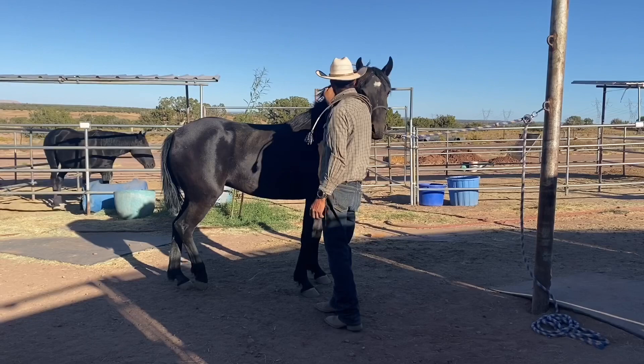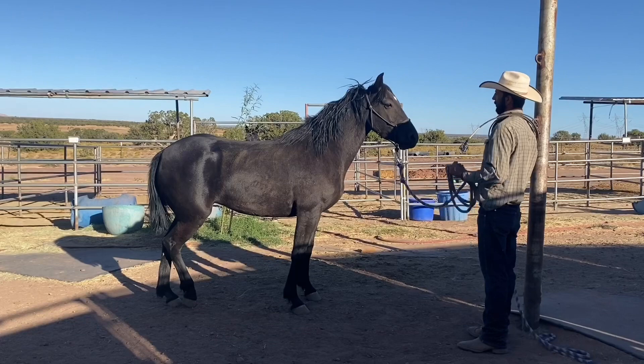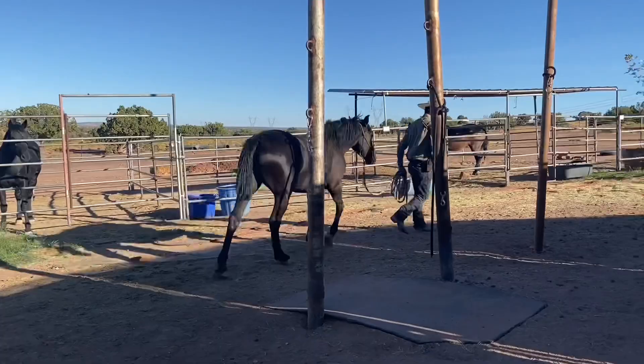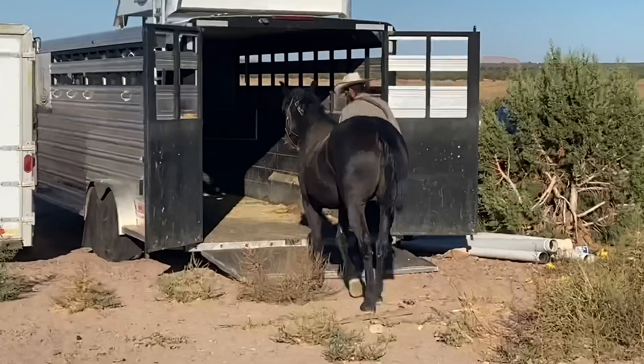If you're getting a TIP horse and they can't pick up their feet at minimum like this, that trainer needs to do more work — don't accept anything less than that. That's another big reason I'm giving you this update. This is a pretty hot little horse, so if she can keep it together and respond and stay this calm, then any TIP horse you go to adopt needs to have these minimum qualities.